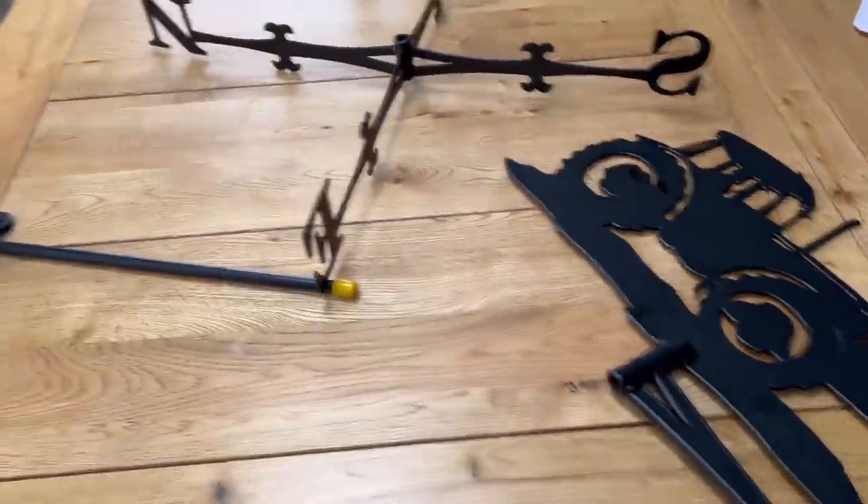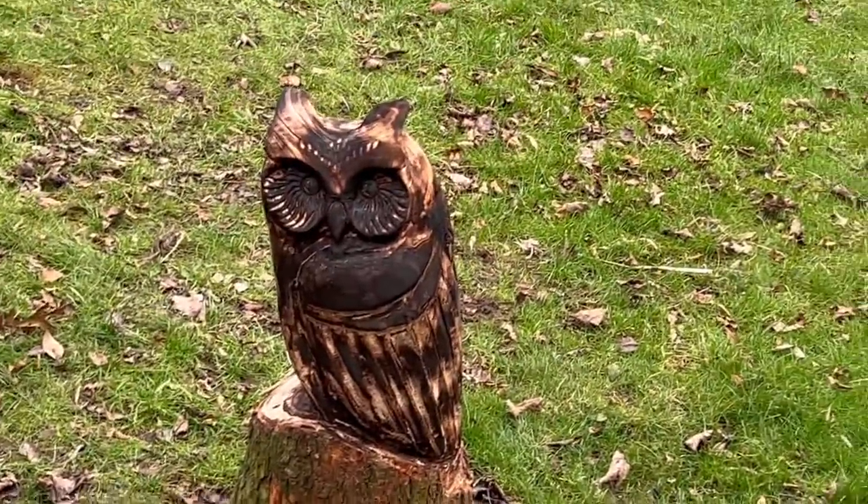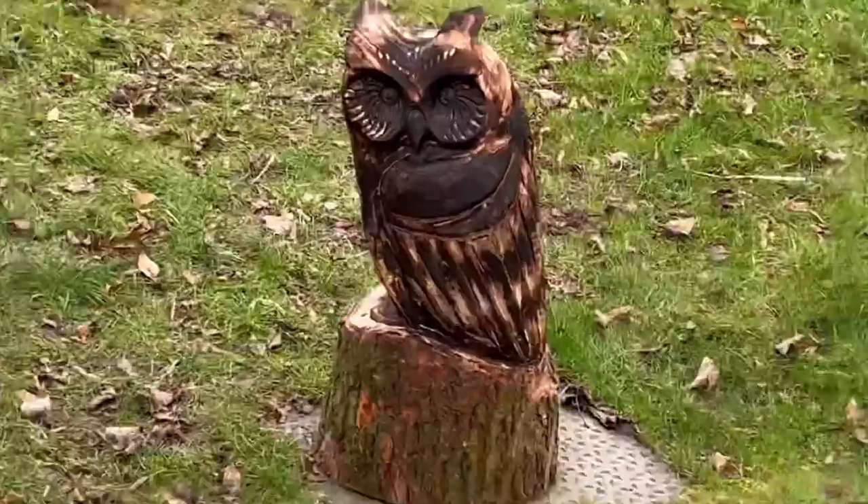Mum and Dad have got me a great weather vane to go up on the shed. And Christine has sorted out an owl — obviously made out of a log that didn't go through the chipper. Isn't it great?